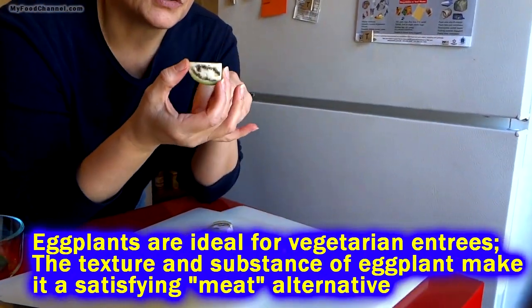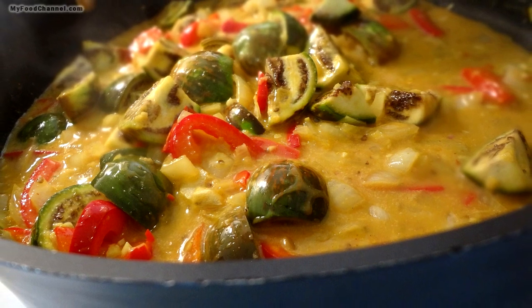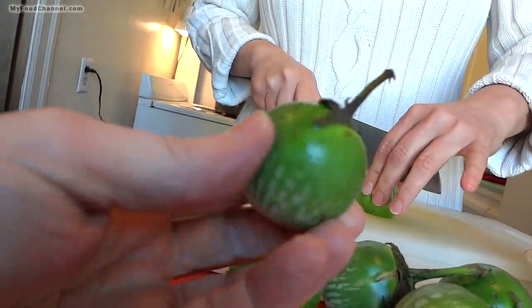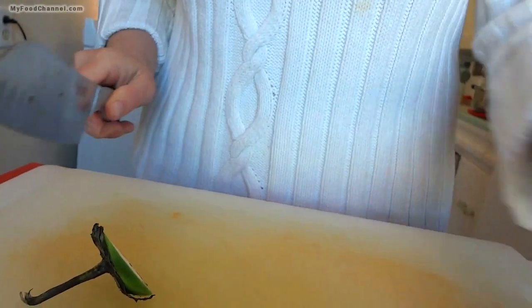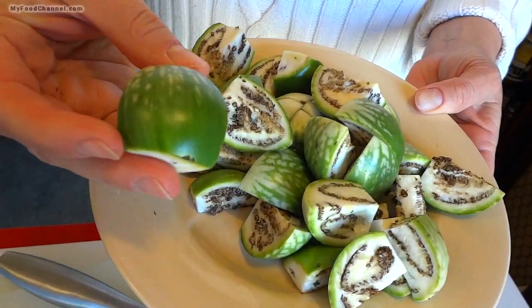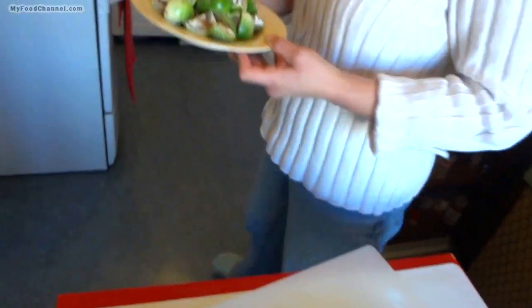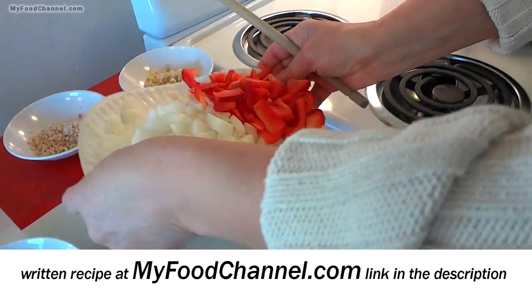Today we're going to cook up a Thai eggplant curry dish. What is a Thai eggplant? It's just a little eggplant — makes me think of a crab apple. These things are about the size of a jawbreaker. All you got to do is lop the top off and then quarter it. We're using about eight of them for this dish. The skin is a little thicker than you'll find on a Chinese eggplant, but thinner than those big English purple eggplants.